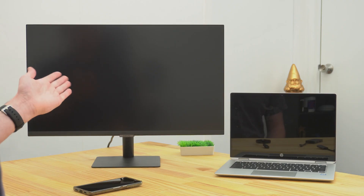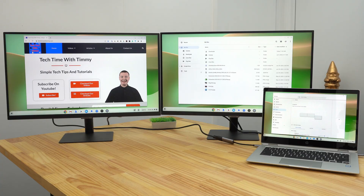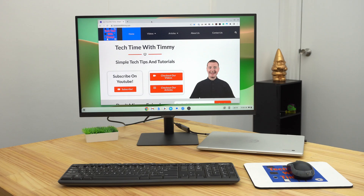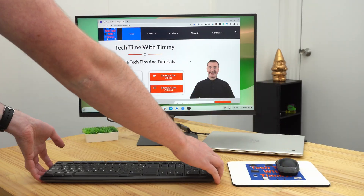In this video, Timmy's going to show you how to connect an external monitor to your Chromebook. If you have a Chromebook but feel like the one built-in screen isn't quite enough, you can actually connect an extra monitor to it, or even two extra monitors. Or, you could close your Chromebook and have it connected to one or two extra monitors with an external mouse and keyboard to have a real desktop experience.